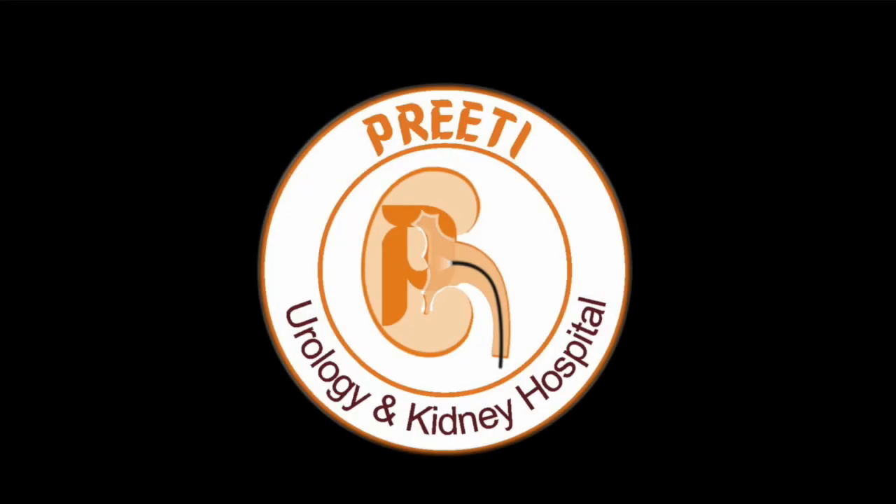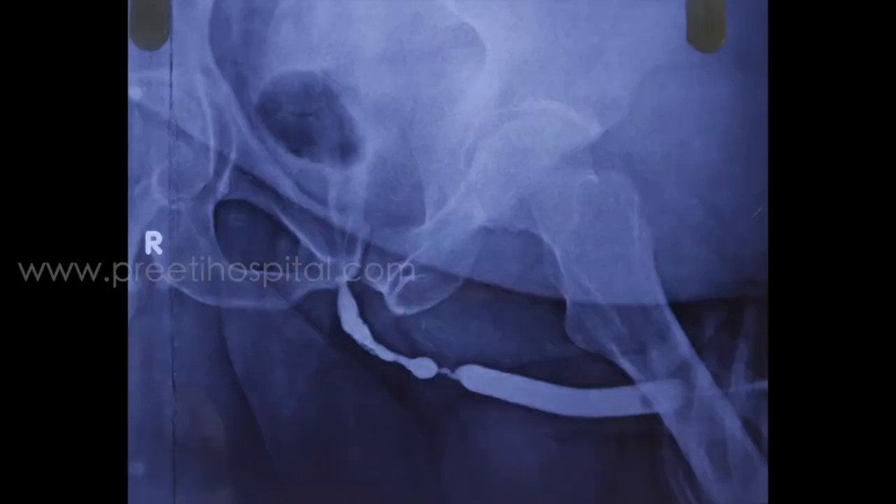I am sharing a case of stricture urethra during the COVID time. The patient does not want buccal mucosa urethroplasty, so temporarily optical internal urethrotomy (OIU) is done. This video discusses the role of the guide wire in a patient who has previously undergone surgery.